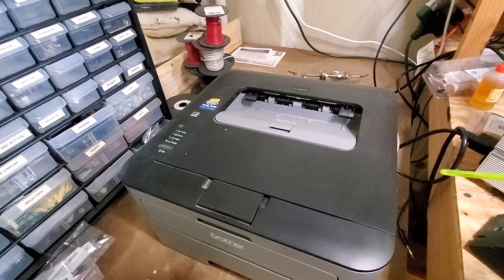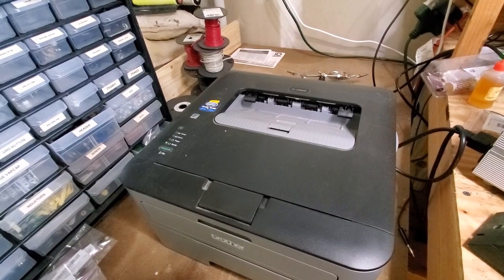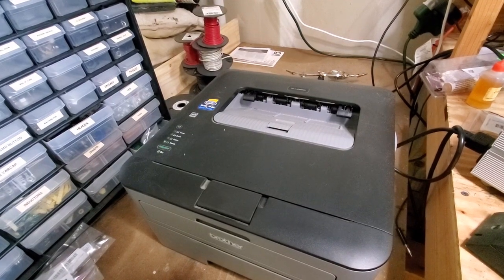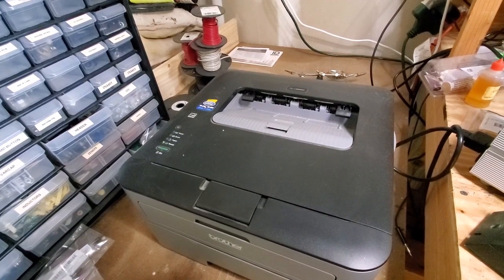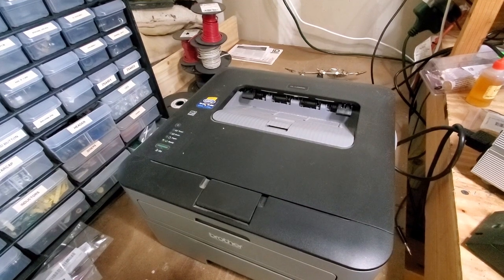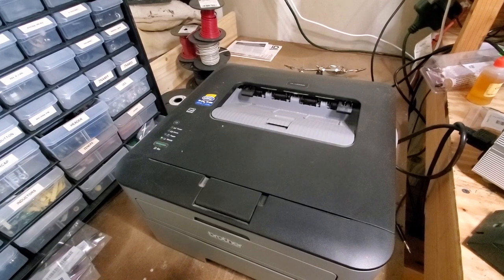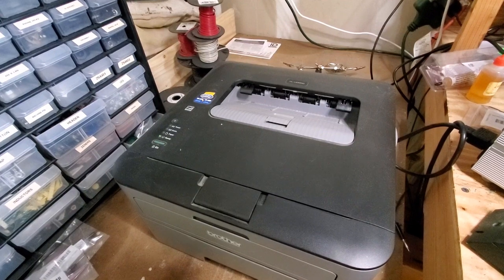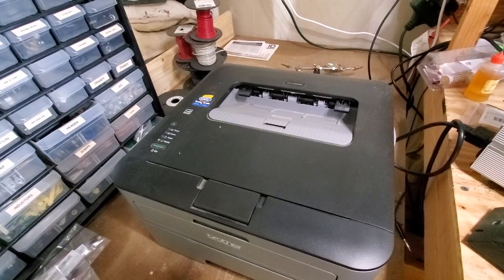Here's the laser printer I use — it's a Brother HLL 2300D. I thought I picked it up for around 70 bucks, but I just checked Amazon and they're around 120 now. You can either use genuine Brother toner cartridges or get clones pretty cheaply. I found that the real toner cartridges produce a much darker image, which is certainly what you need for this process.